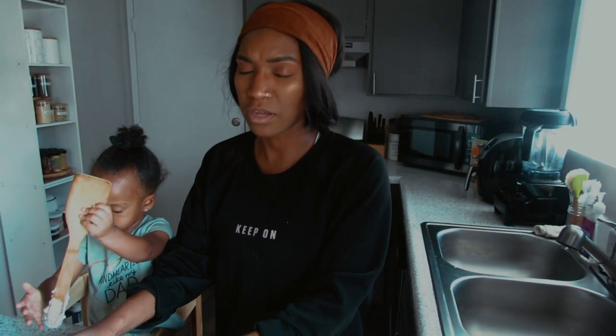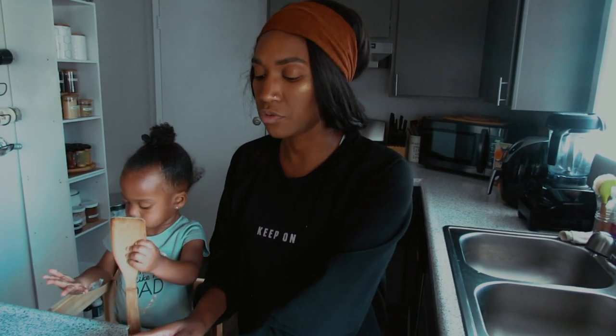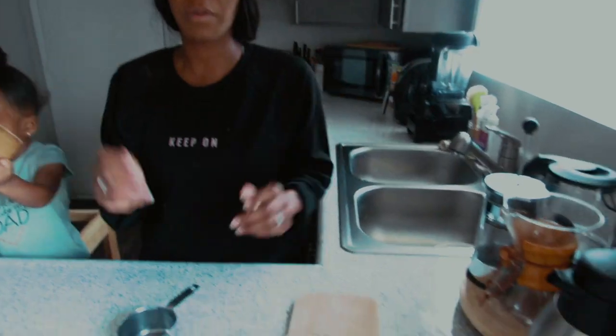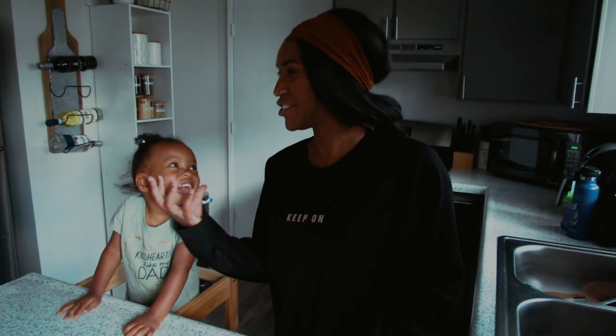You're gonna let this rise for two to three hours — you want it to double in size. I've been letting it rise for about two hours and that's been perfect, but you can determine that when you take a look at it after two hours. If you need to go another hour, that's fine. We'll be back in two to three hours. All right guys, we're back — it's actually three hours later because we decided to watch a challenge!